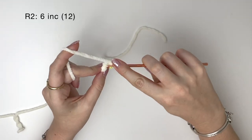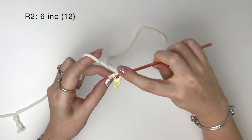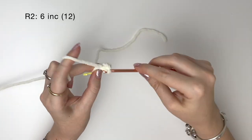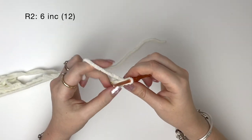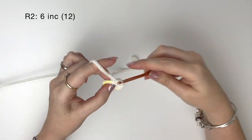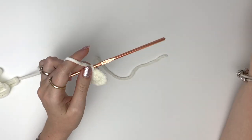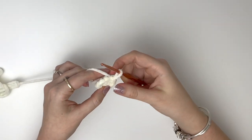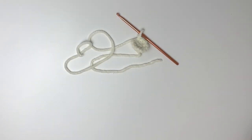In round two we do an increase into each stitch. This makes six increases, which gives us 12 stitches in total. After round two we can remove the stitch marker and then close with a slip stitch. Then we cut the yarn, making sure to leave a tail for sewing.